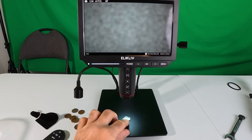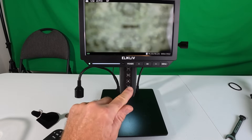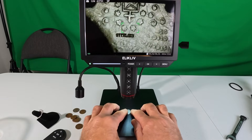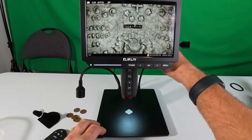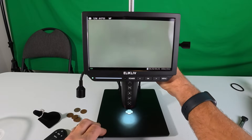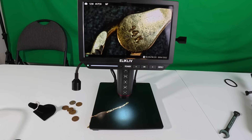We've got part of a rosary here — we're going to look at the center piece where it says 'sterling.' Auto focus — we'll turn it around. You can see how nice it is with the built-in lights, but if you really want to get a close look you can bring the arm way down to about an inch and then hit auto focus again.